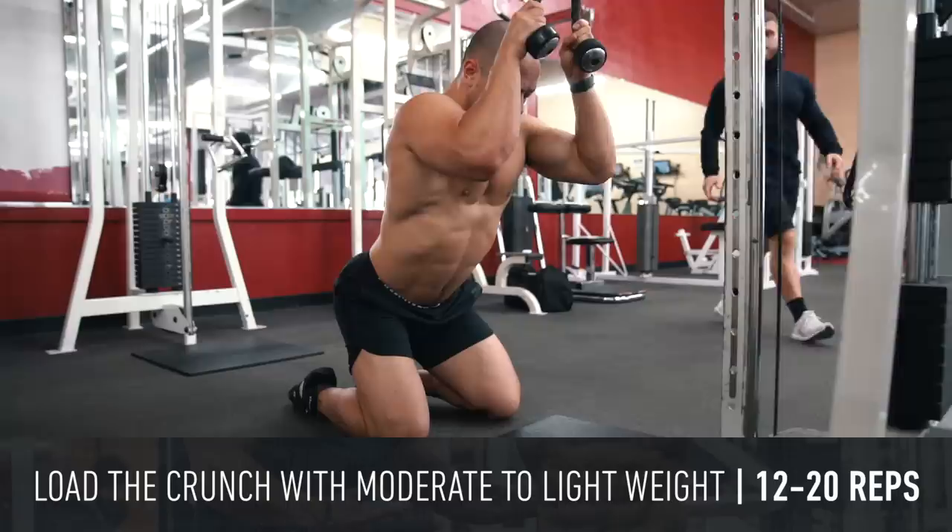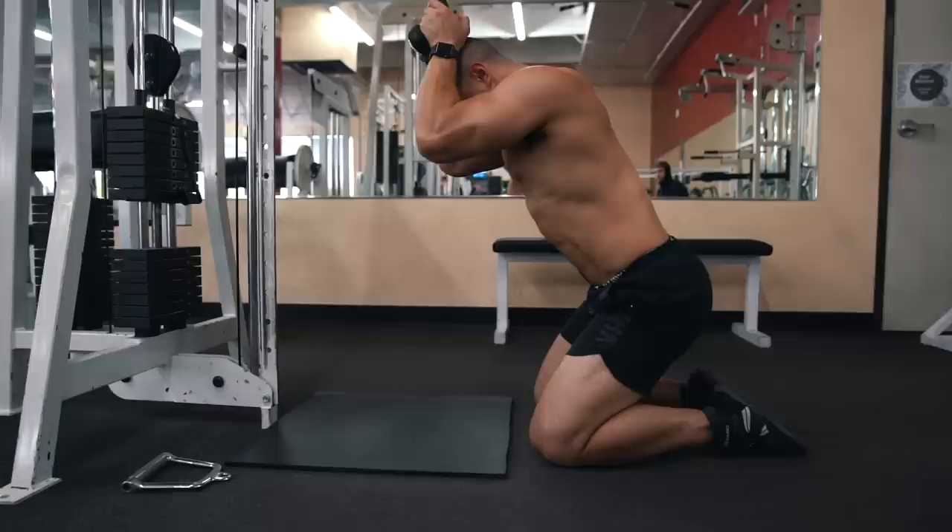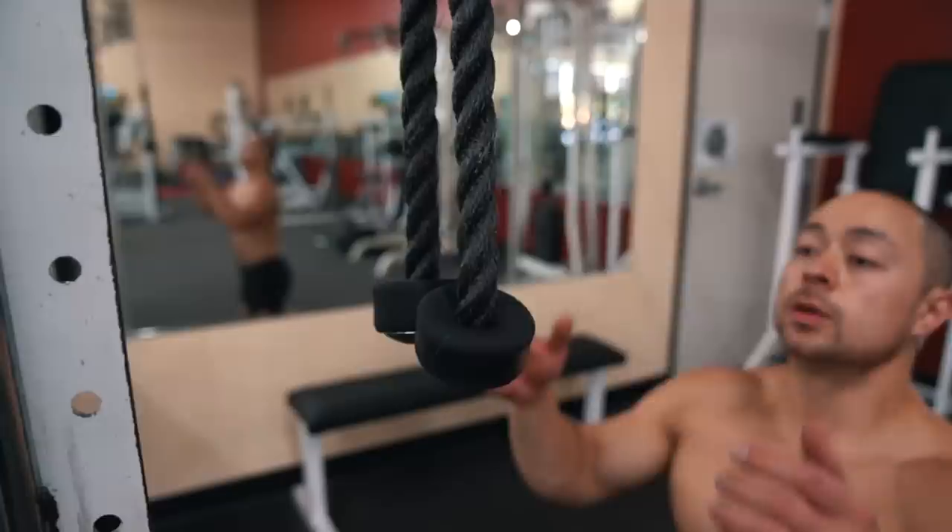Crunch until you feel a strong contraction along the entire length of your six-pack, then reverse the motion by allowing your lower back to straighten out. At the top of each rep you should reach full spinal extension to take each crunch through a proper full range of motion. I like to load the crunch in a more moderate to light rep zone — something around 12 to 20 reps — since loading lumbar flexion heavily may still present a spinal risk. One of the most common errors I see is pulling the rope or machine down with your arms.